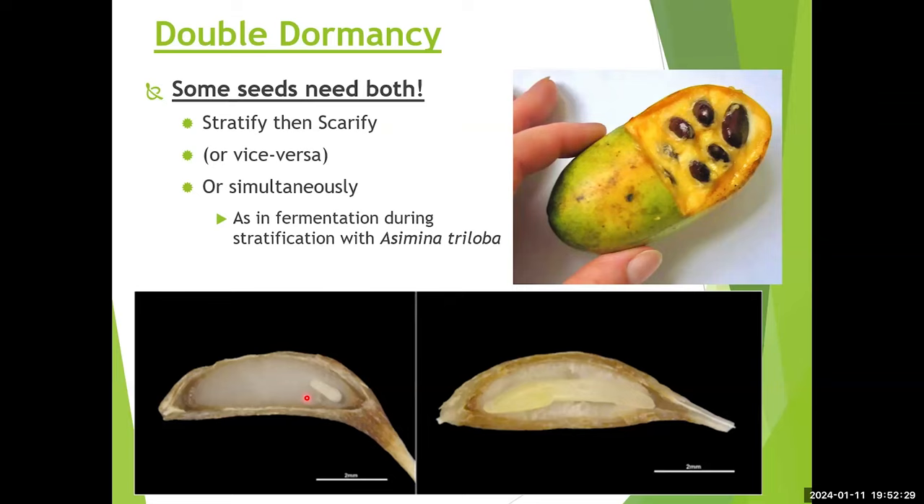You can also dissect a pawpaw seed to check for a living embryo — if it turns tan instead of dark brown, the embryo is dead. Germination for pawpaws takes almost a year: gather in September, plant the whole fruit, and expect sprouting the following summer — about nine months. The embryo goes from a barely developed state to a well-developed one in that time. Plants with double dormancy requiring both stratification and scarification are among the harder ones to propagate from seed.